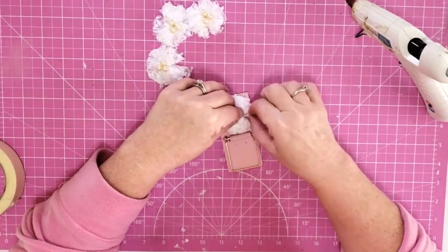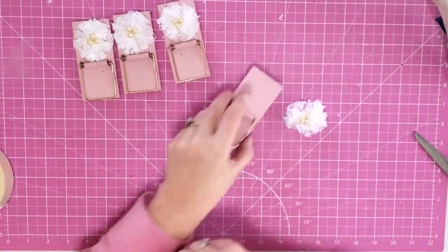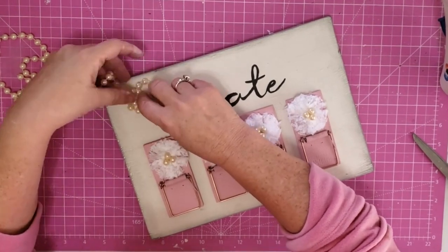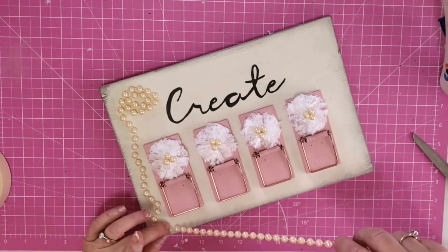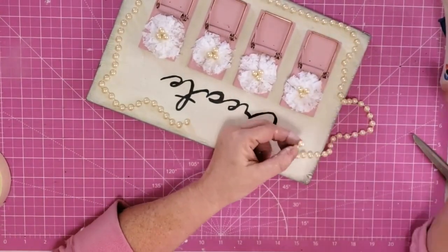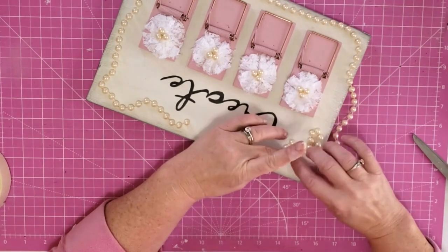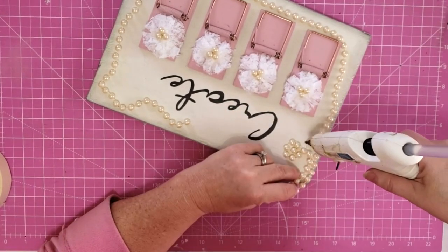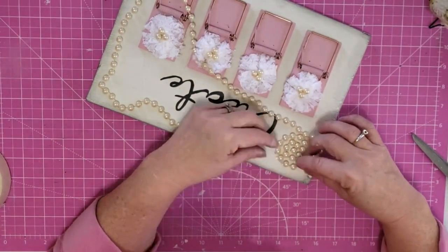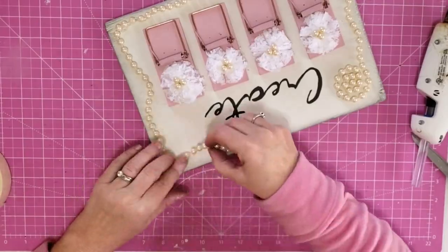Now we're going to attach our little flowers onto our mousetraps using a little dot of glue right in the center. I put my mousetraps down on my board and figure out where they're going to lay, then I take some more of those pearls from my mother-in-law and twist them around my board to give it a really whimsical, romantic edge. I attach them to my board using a little bit of hot glue. I started putting glue on each individual pearl but found out quickly that was going to take forever, so I started putting down a bead of glue and sticking the little pearls right down into it. I did purposely twist them around and make them look all crooked just to give them a romantic look.